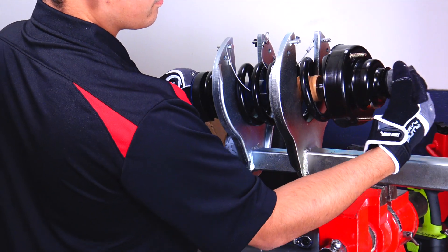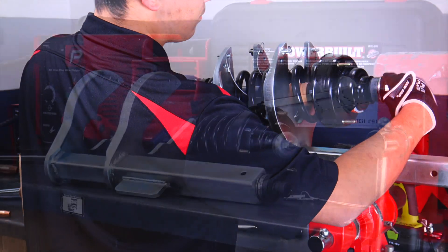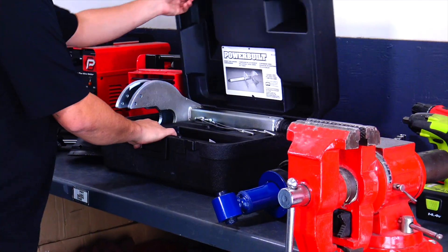Can you remove and replace a strut in less than three minutes? You can with the Powerbuilt Strut Spring Compressor. With this heavy-duty steel compressor, you can change struts in almost any vehicle in your garage or shop — the fast, safe, and easy way.